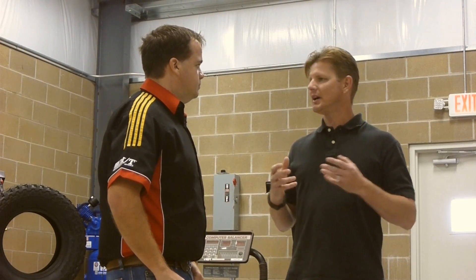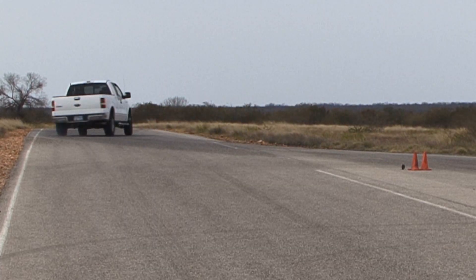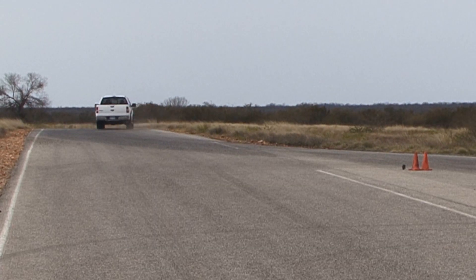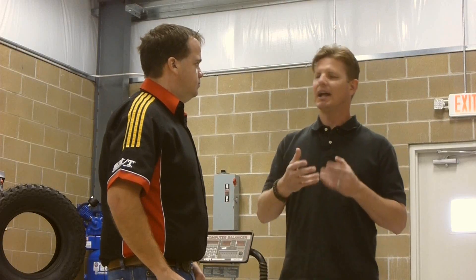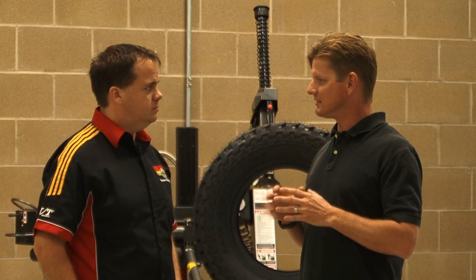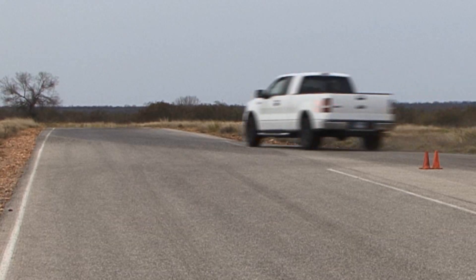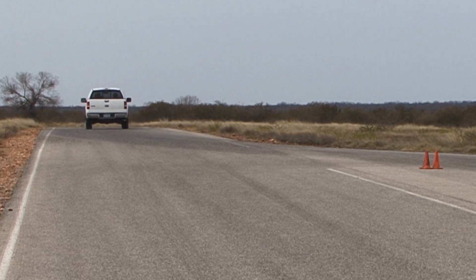Ryan explains that some tires can go phenomenally fast but the controllability aspects are almost out of control — the tire becomes like a knife edge. What they'd like is a tire that's very linear: one that if it does start to slide, it doesn't just give up, but maintains that traction level even though it has a slight sliding to it.